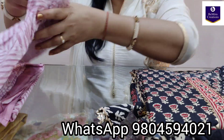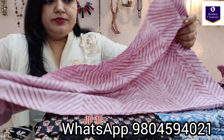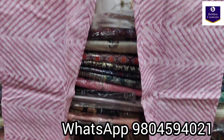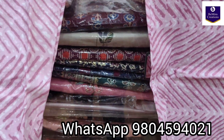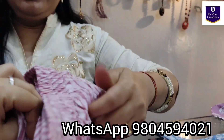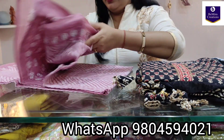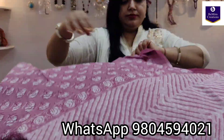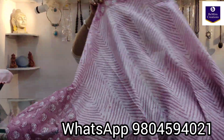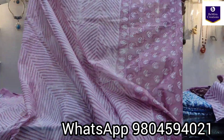Now the pant — pure cotton, hand block print, with elastic on the back side. Coming to its dupatta, the dupatta is in the same pink color. This is the dupatta — the body portion and the border.